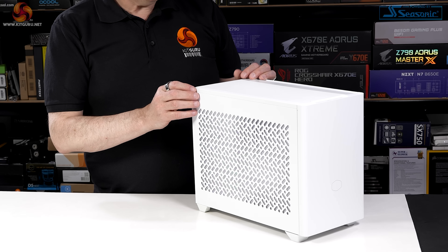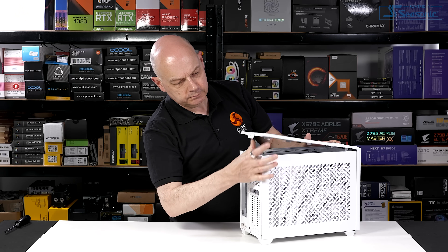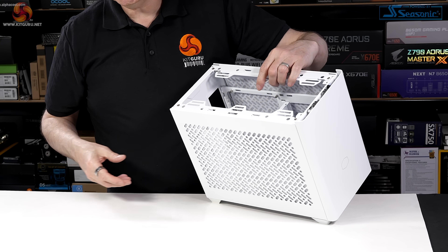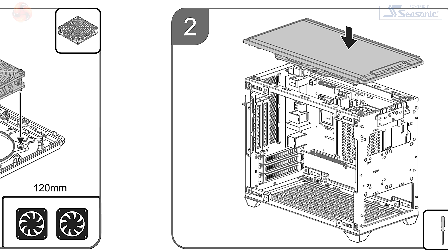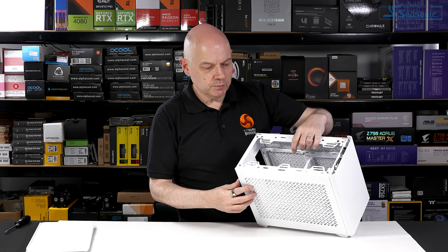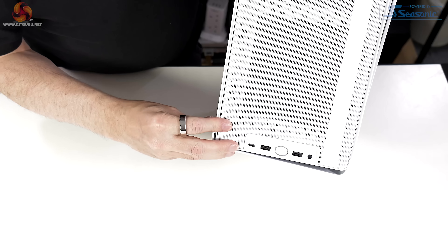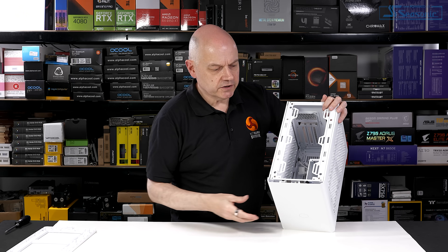We move on to the case itself, which pulls apart with ease. The top panel pops loose just like that. You will note we have a fan rack in the roof of the chassis. With the original NR200P, you actually had to install the cooling in the top panel, which is awkward. This, as with the Max, is much more straightforward. Also worth noting, the front I/O has a USB Type-C — the original only had Type-A's.